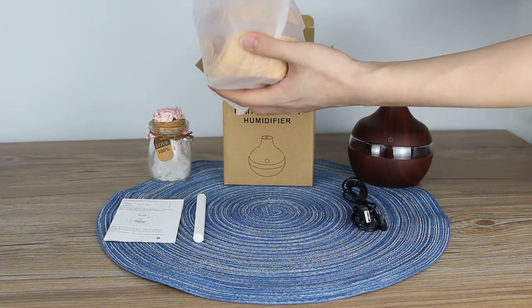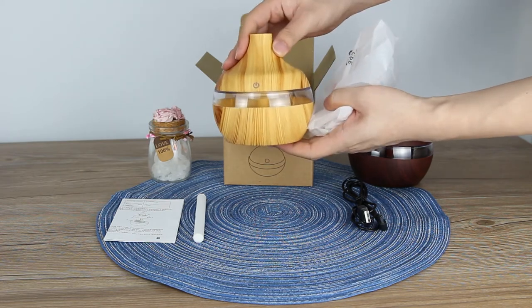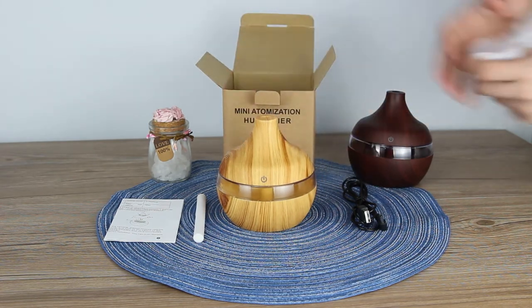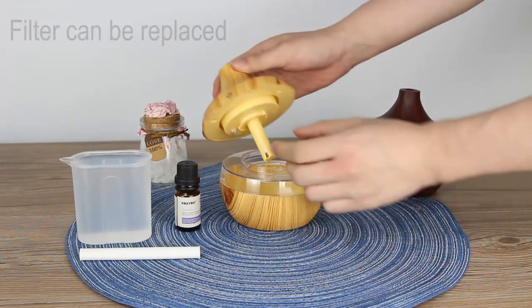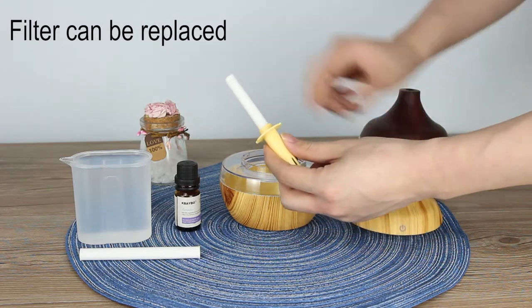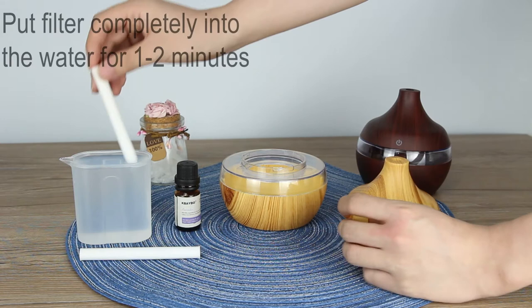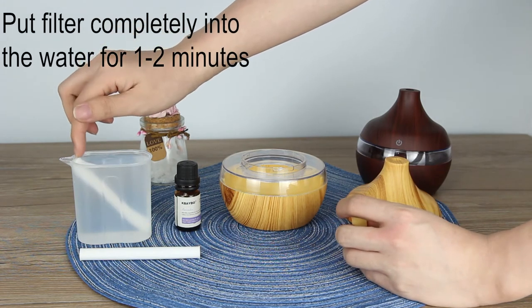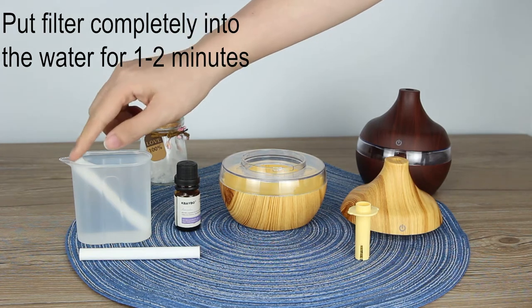And here is our humidifier. First, we need to open the lid and prepare the humidifier. Then you need to put the filter into water for one or two minutes.